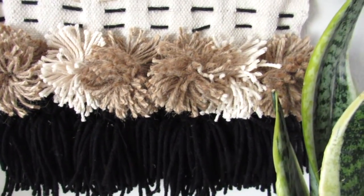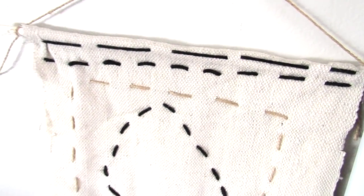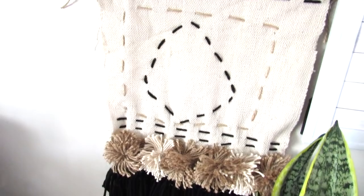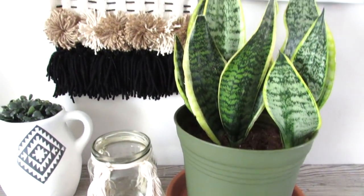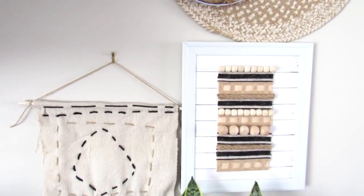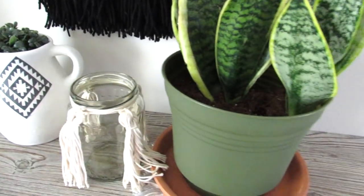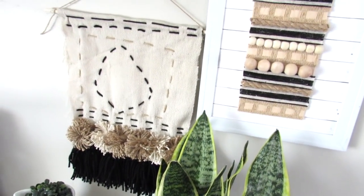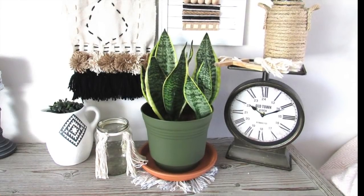And this is what the boho wall hanging looks like. I am obsessed with it. I feel like it definitely has that high-end Anthropologie look using scrap fabric, Dollar Tree items, and some yarn. I have it paired with a whole bunch of other boho modern farmhouse DIYs I've done recently on my channel, which I'll link in the description box. It definitely has that boho decor look I love with lots of texture.